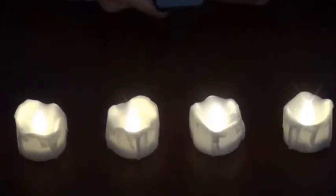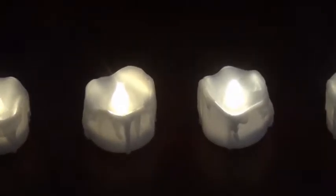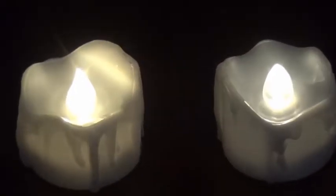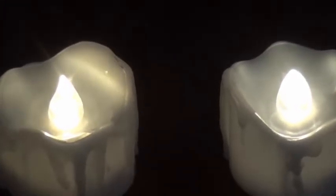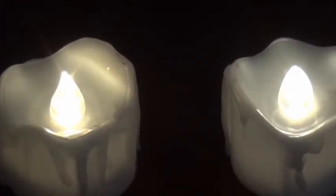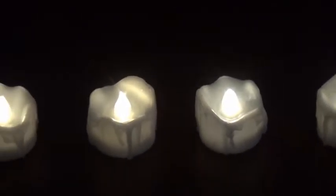If you have children, old parents, or pets in your family, I think it's necessary to use these environmental candle lights. Give them a safer environment, especially on a festival and a party.